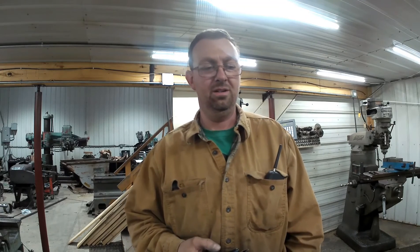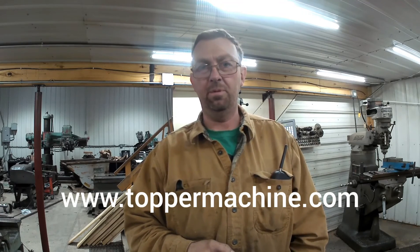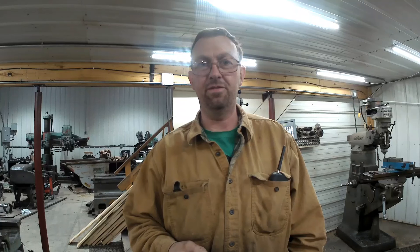Stay tuned, subscribe, and just keep an eye out for anything new coming along. I'm going to try to get videos out on a regular basis. Feel free to follow us and like us on Facebook at Topper Machine LLC. You can go to our website at www.toppermachine.com. Let's all get out in the shop and let's get it done right the first time.